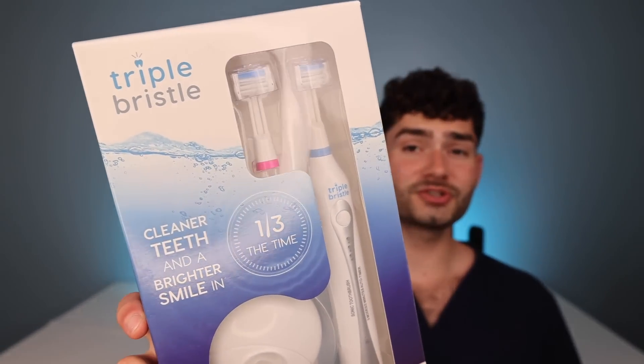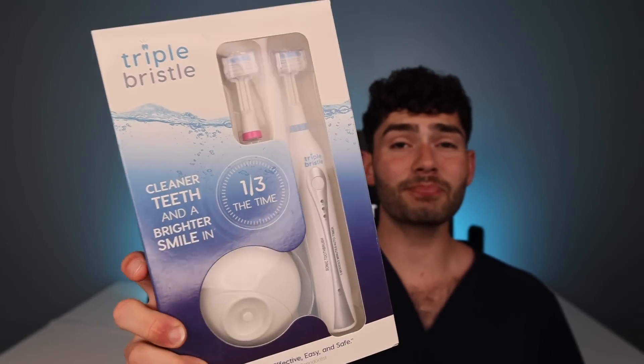This is Triple Bristle, a toothbrush advertised to clean your teeth and brighten your smile in one third of the time. So let's test it out.